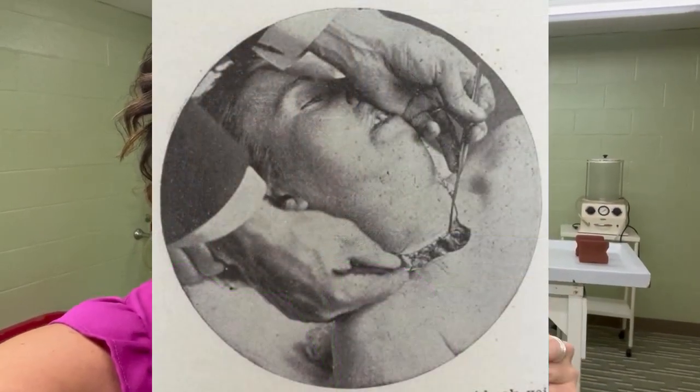The body is then assessed for what artery the embalmer wants to use. The carotid is often used, where the jugular is up here in the neck. An incision is made, those vessels are raised, the fluid is pumped into the artery, and the blood is drained out of the vein.